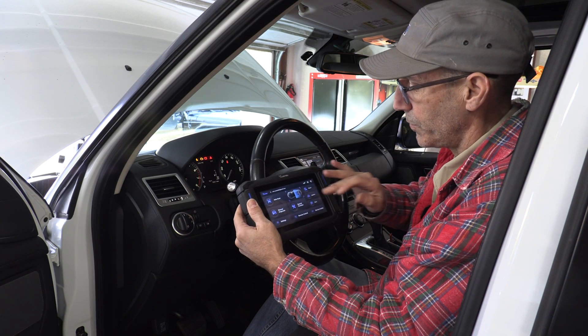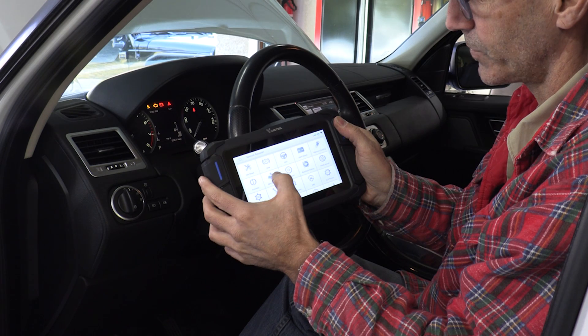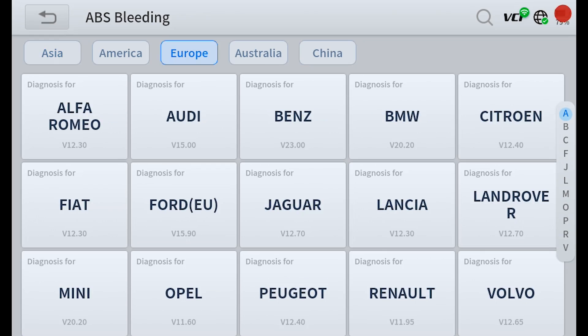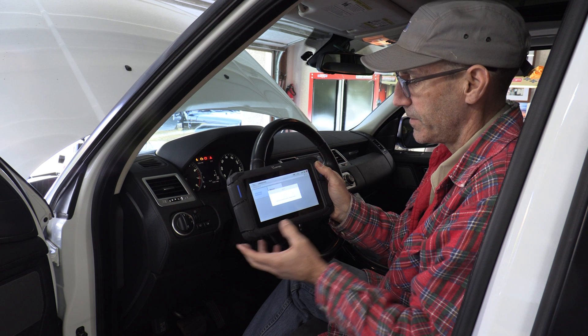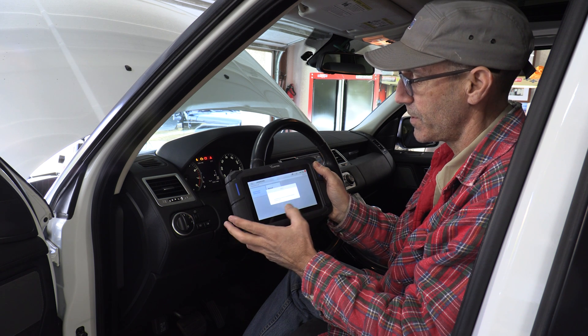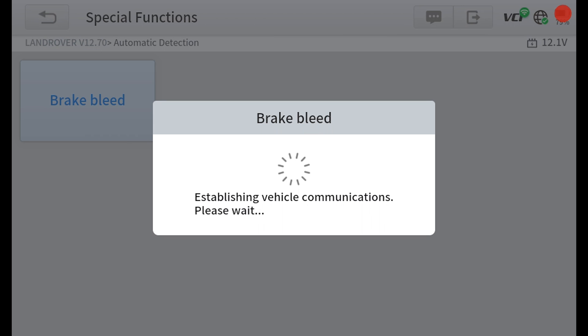In your scan tool, usually under special functions, we'll go in here and ABS bleeding is right here on the screen. We'll go ahead and select that, select your model — we're going to hit Land Rover automatic detection. This is just activating the interface between the vehicle. And then you can see right here, brake bleed is our option. Let's do it.